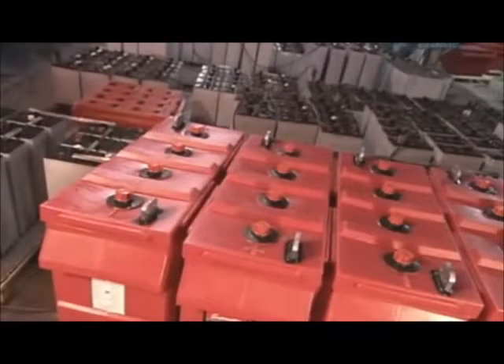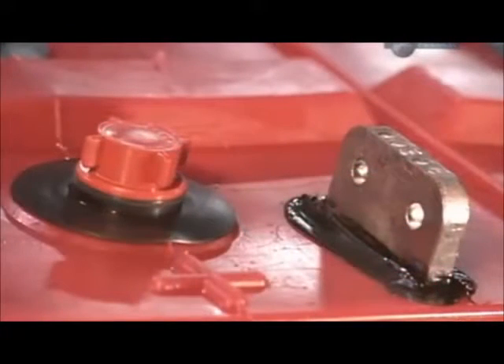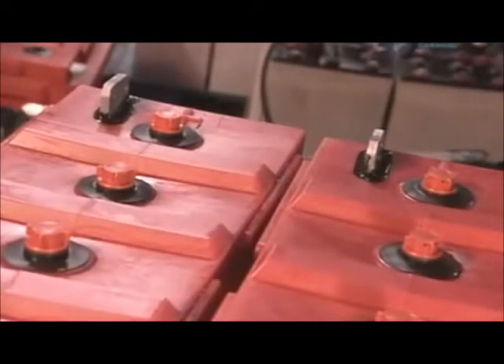Deep cycle batteries range from 2 to 48 volts. Their power is generated by cells, a group of lead plates coated in lead oxide and acid.